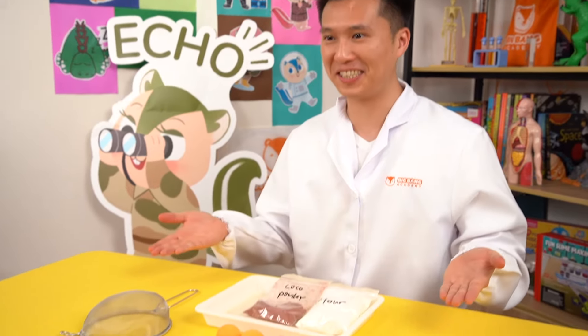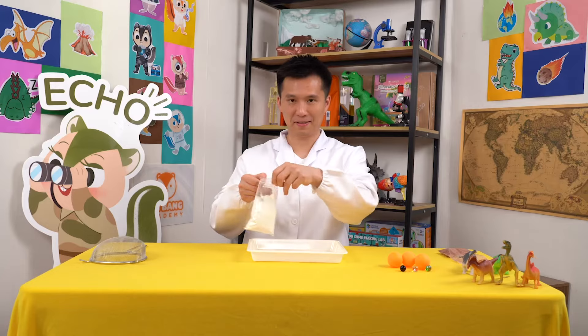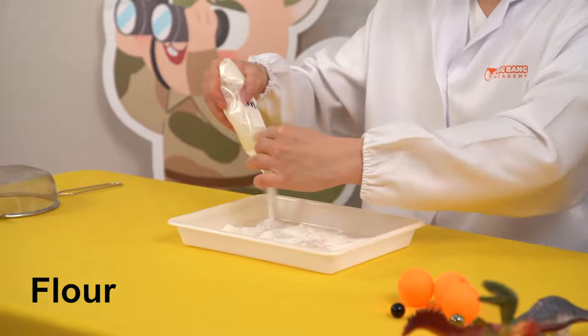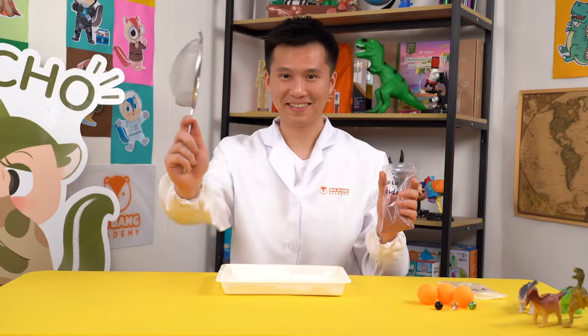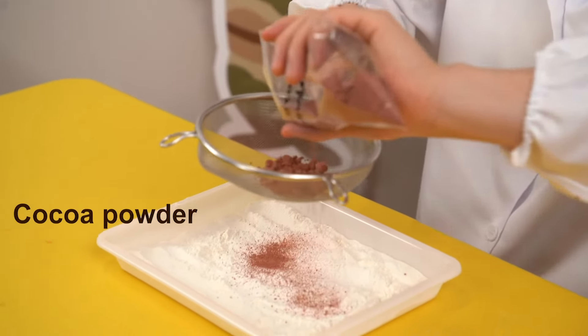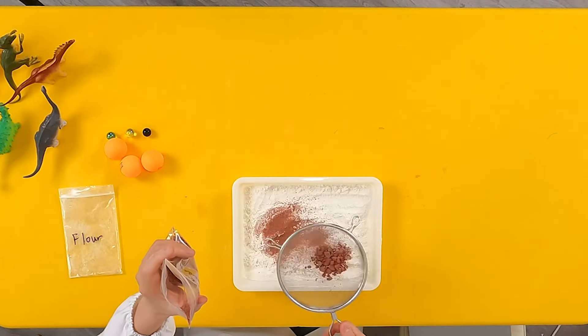Gather all your materials! First, let's put some flour evenly on the tray. This represents the soil of the ground. Then, we're going to sift some cocoa powder on top of the flour. A thin layer of cocoa powder is good enough.